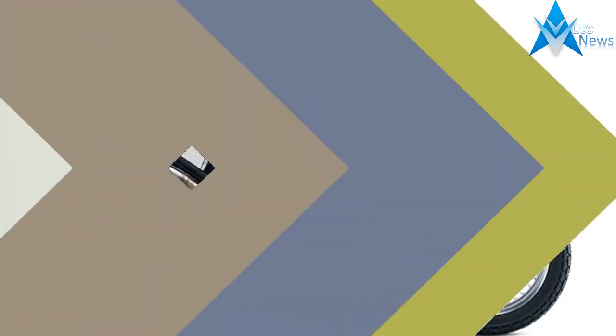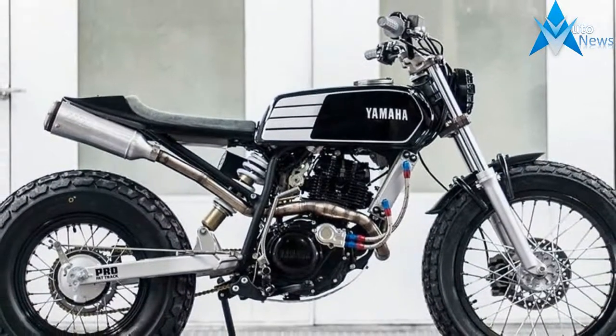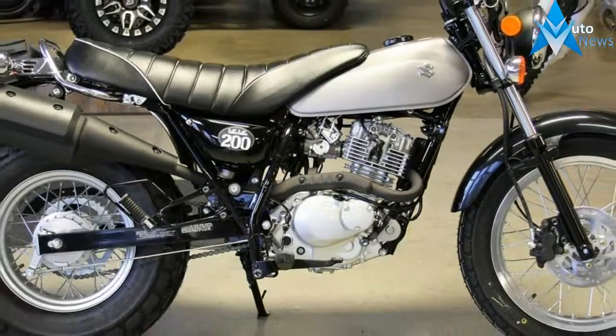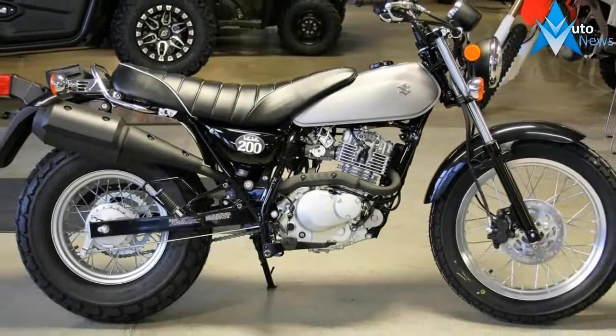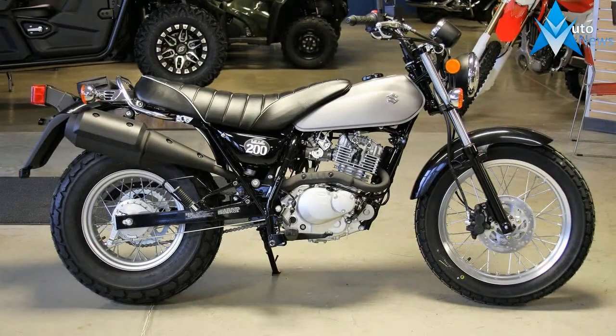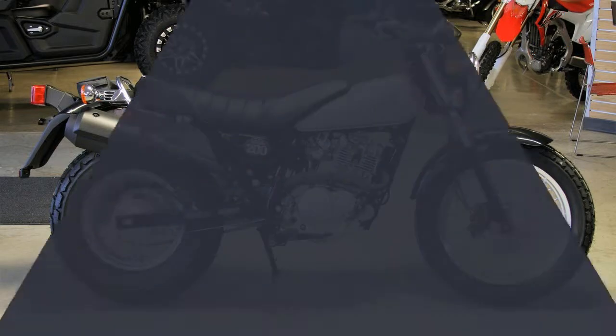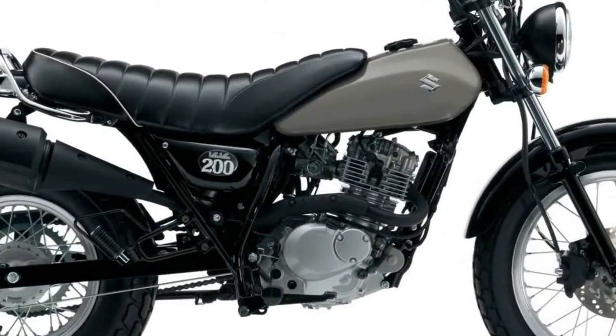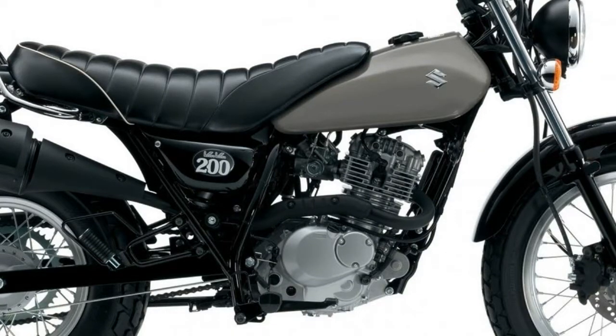It took a while for Suzuki to get in on the small displacement motorcycle market in the US, but the company now counts four models punching in under 250cc, with a retro-styled VanVan 200 scrambler joining the returning TU250X, GW250, and the previously confirmed DR200S for the 2017 model year.